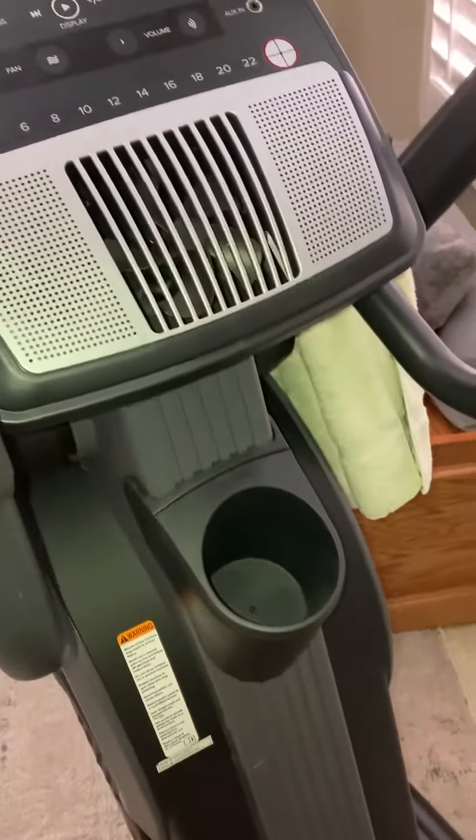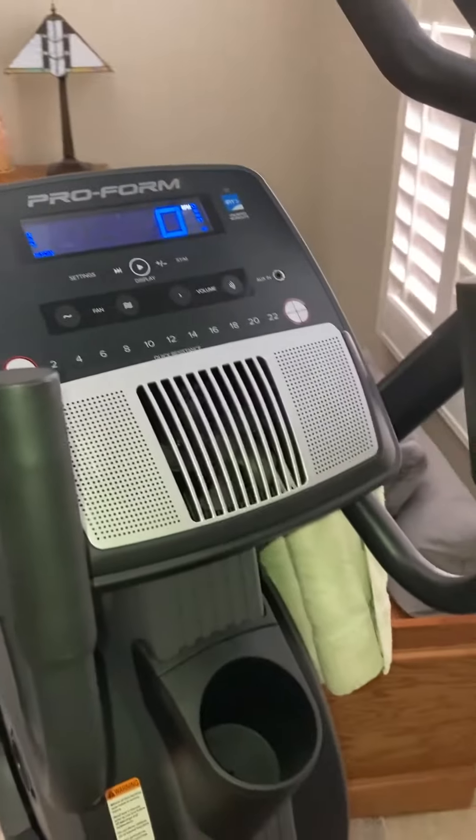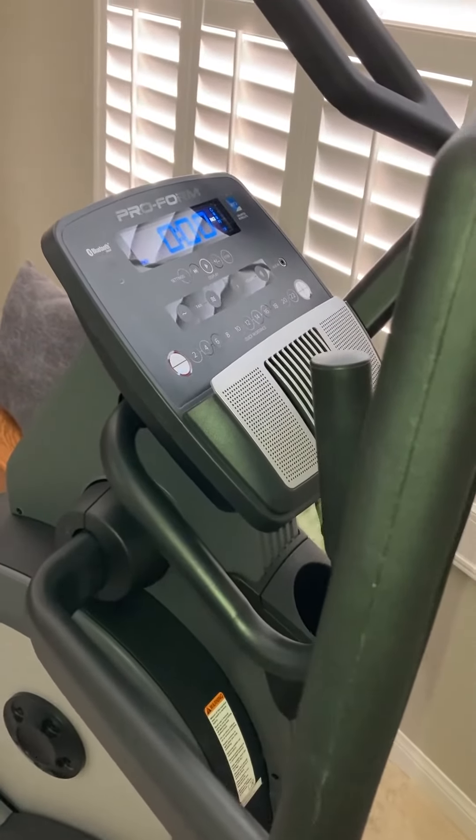And extra bonus — there's a cup holder. So if you want to have water or pre-workout during your workout while you're using the machine, that's totally an option as well. I love this machine, and if you feel like it'd be a good fit, definitely check it out.